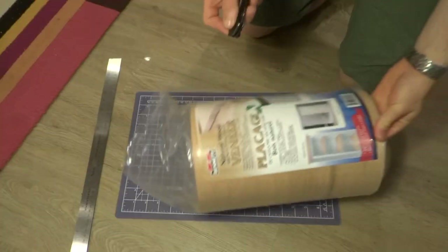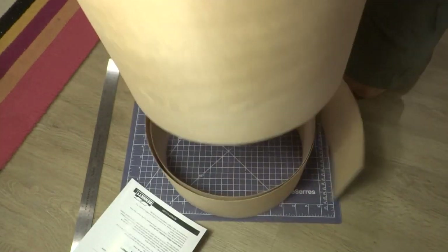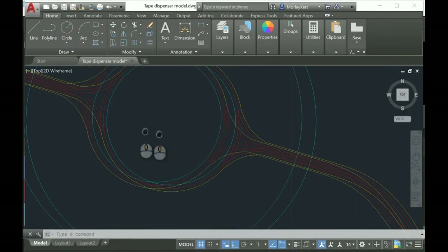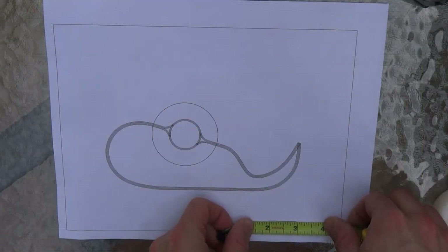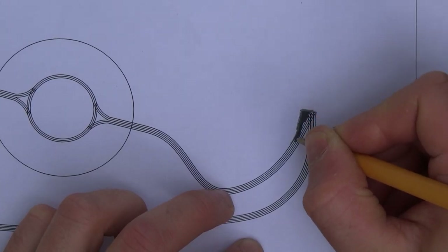The tape dispenser is made from layers of oak veneer I bought from the Home Depot. I measured the veneer to be about 1/40th of an inch thick, which I used to design the tape dispenser in AutoCAD. I designed it around a standard sized roll of scotch tape, which conveniently has a hole exactly 1 inch in diameter. I printed this out 1 to 1 to use as a template for the form.